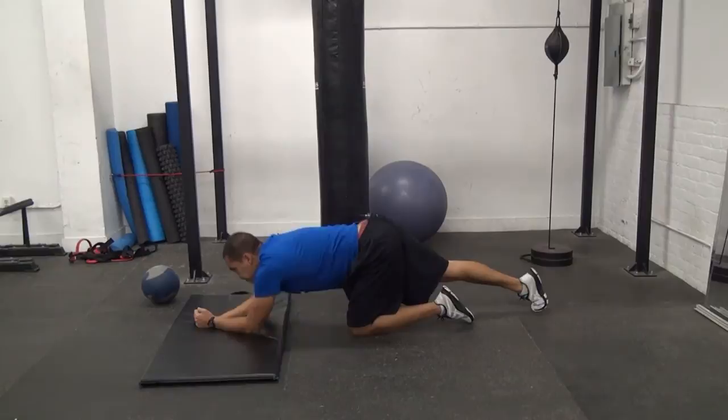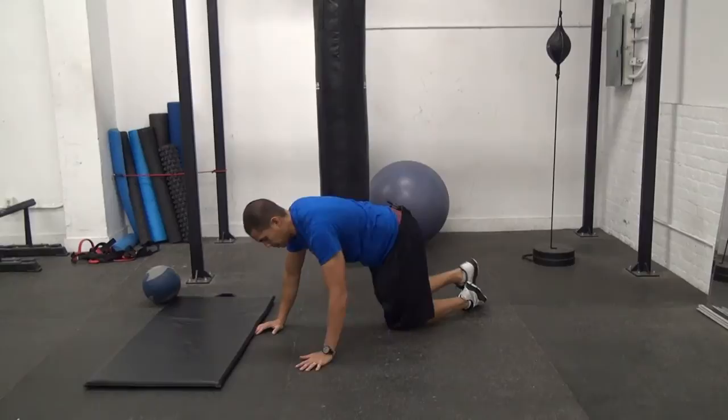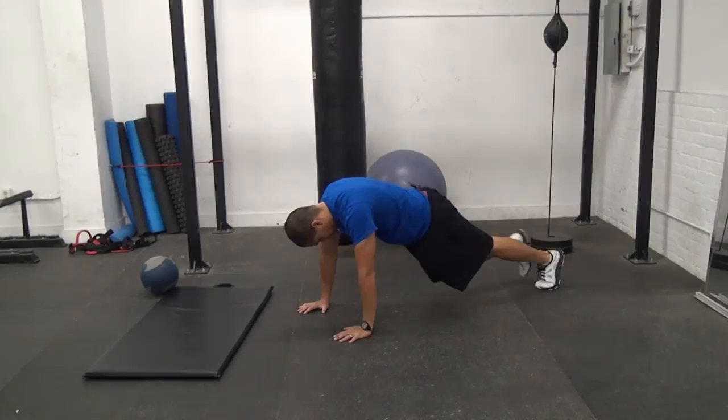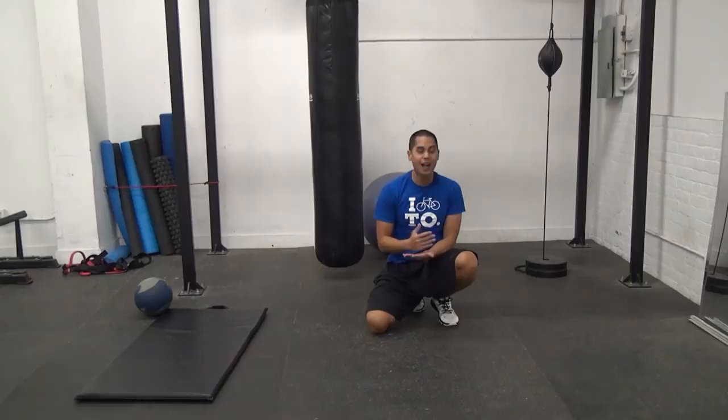Then to finish, we're going to do 20 cross-body mountain climbers — alternating sides, so 10 reps per side. Back in that push-up position, bracing your abs: right knee to left elbow, left knee to right elbow. Once you've done 20, you're going to rest for a minute and then finish that five-exercise ab finisher two additional times for a total of three rounds.